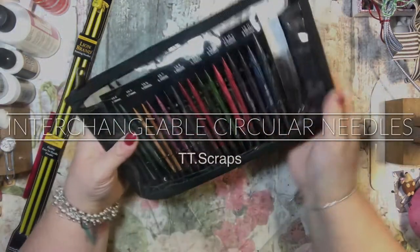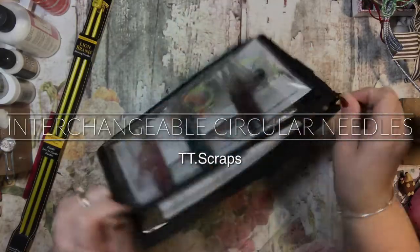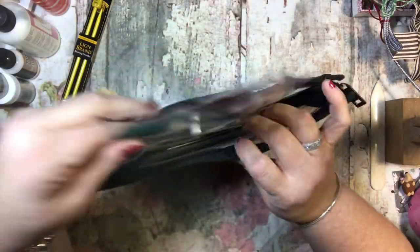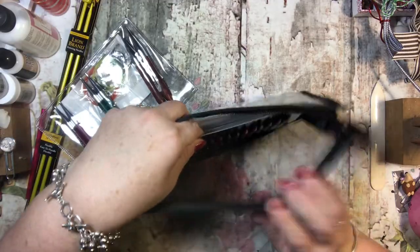Hi guys, it's Tammy and I just want to do a really quick project share. I just got these in the mail today — I ordered them from Amazon and I'll try to remember to put the links below.